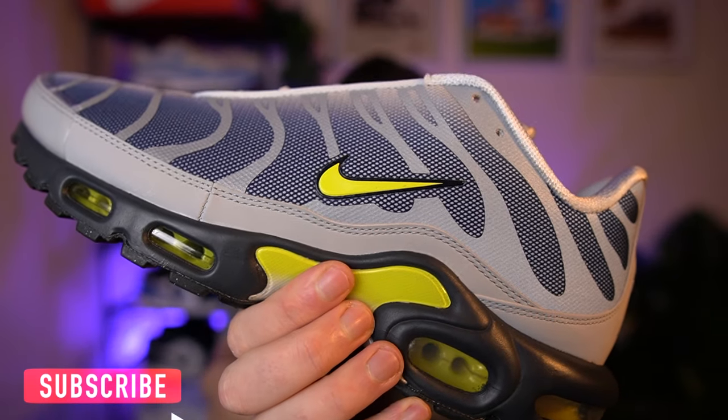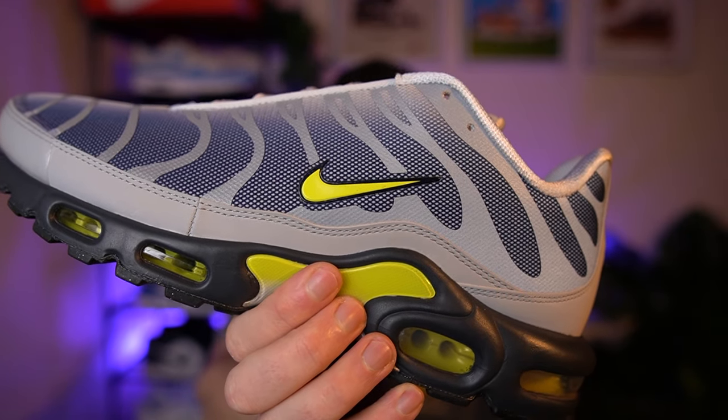Back with another Nike TN Air Max Plus in the grey navy yellow colour. I've got sweatpants and I've got cargos in this one so stick around for the switch up. Let's get these straight on foot and let's see what they look like.